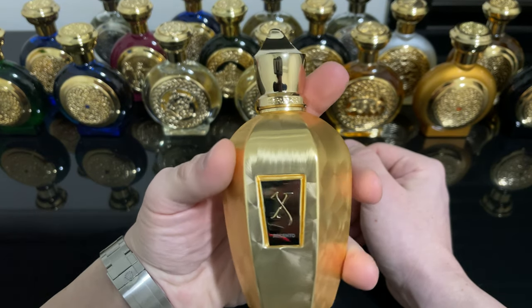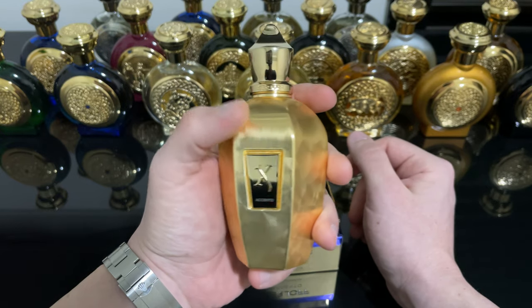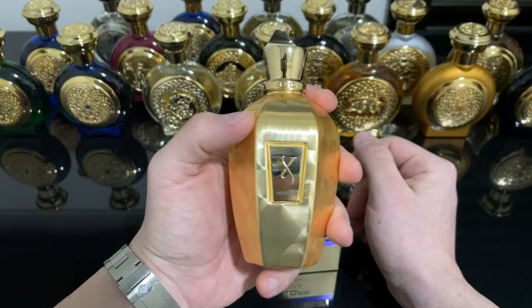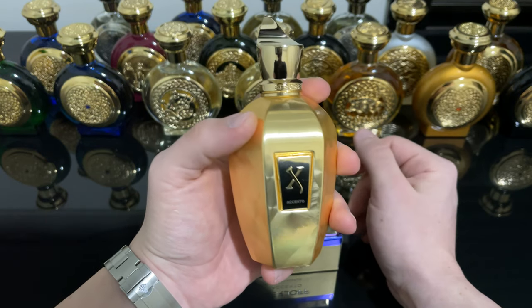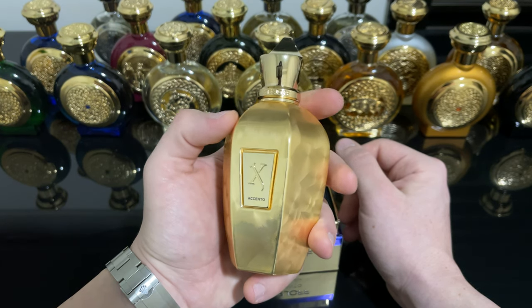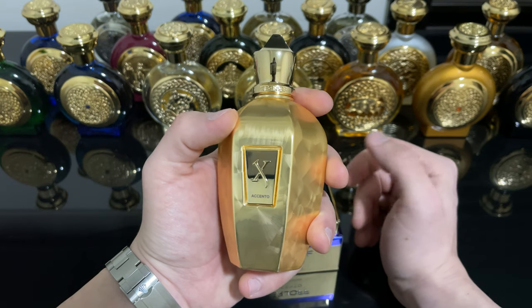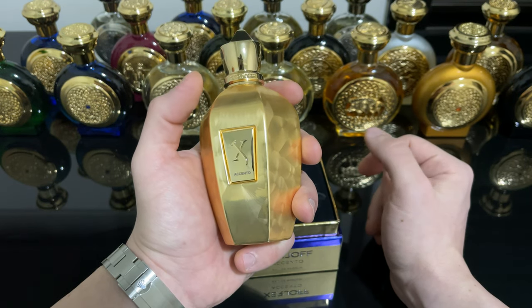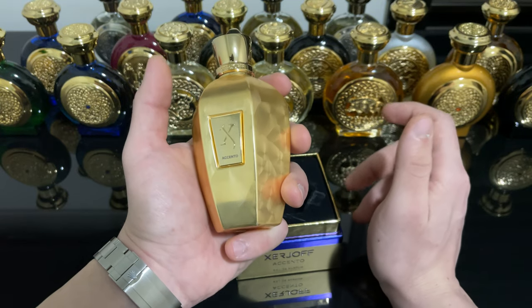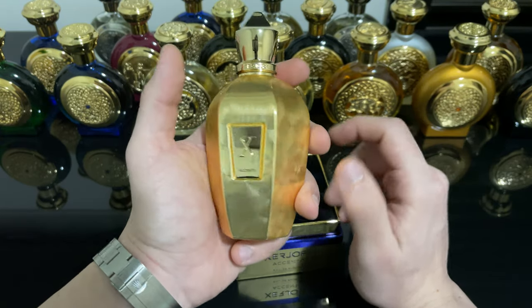The performance here is amazing — it is nuclear. Longevity here is 14 to 16 hours plus easily on skin. It projects very heavily for the first four to six hours, and then for the whole life of the fragrance it still keeps projecting a lot.